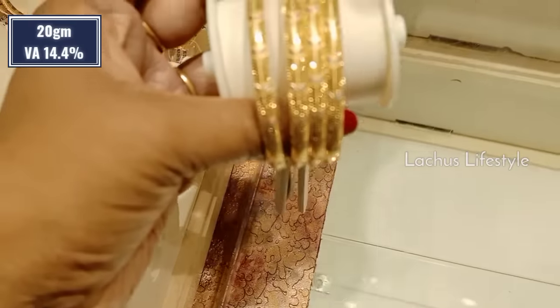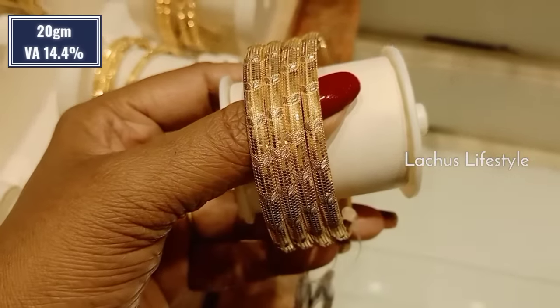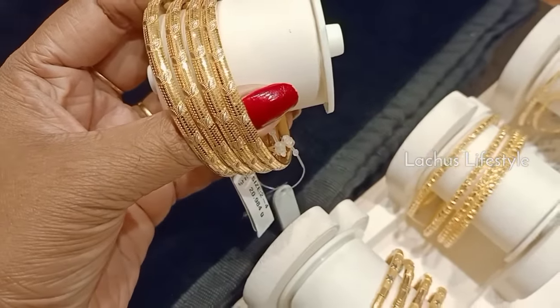First, it is a small bangle. It is not 16 grams. It is a small bag, it is a thin size. Let's check all the trendy bangles.